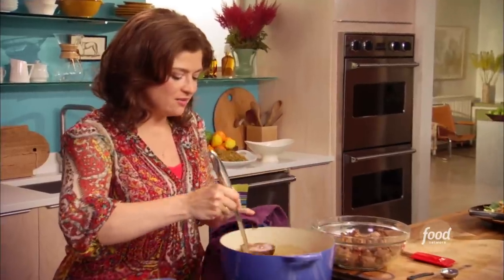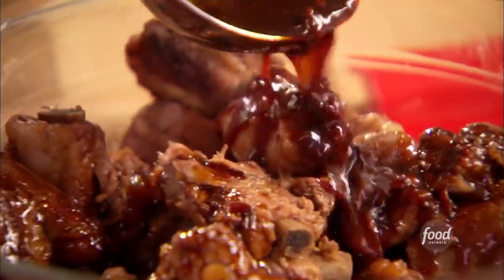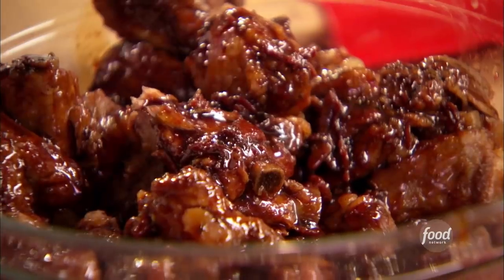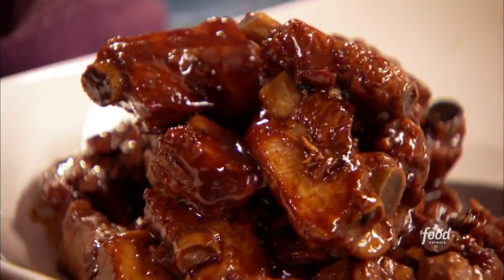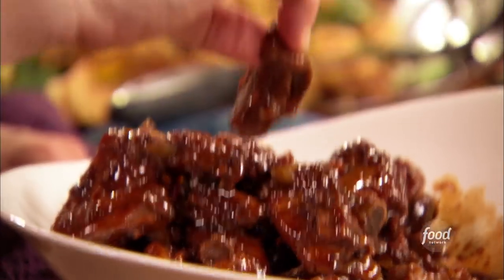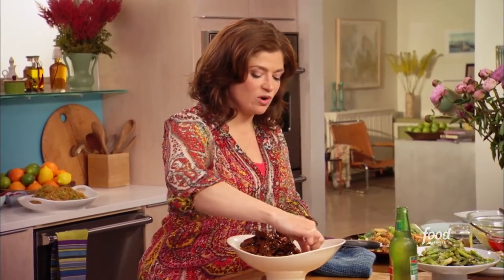Grab a big ladle full and just pour it right over those ribs. You can see right away how shiny this sauce makes the ribs — it's like a new coat of paint on an old car. Now, this is not elegant party food. Be prepared to dig in and get lost with wild abandon in these wonderful flavors.